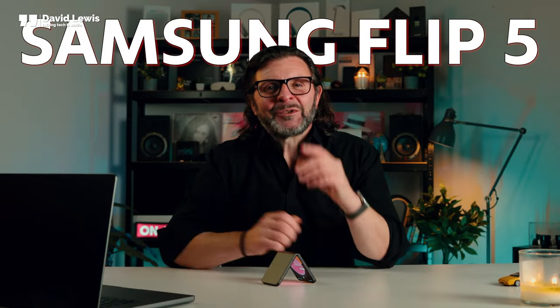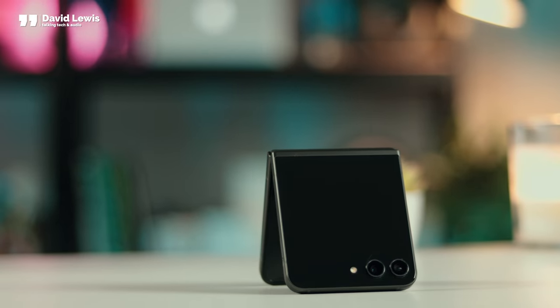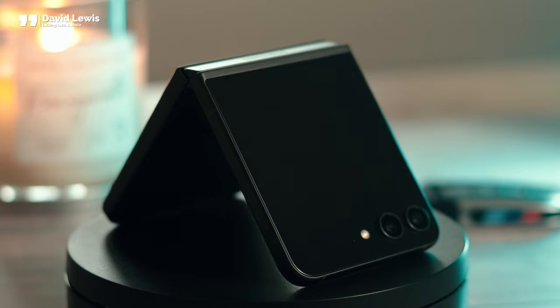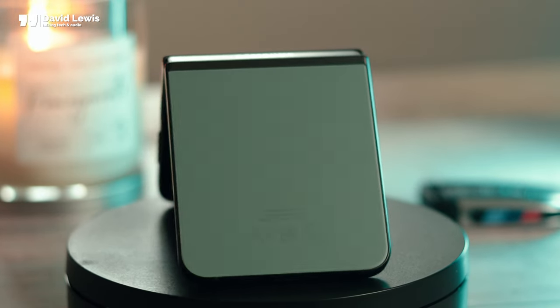The Samsung Flip 5 arrived last week and in this video we are going to take a good close look at it. Welcome back to another video with me, David. This week we are looking at the brand new Samsung Z Flip 5 — I'm just going to call it the Flip 5 because otherwise it's too long-winded.